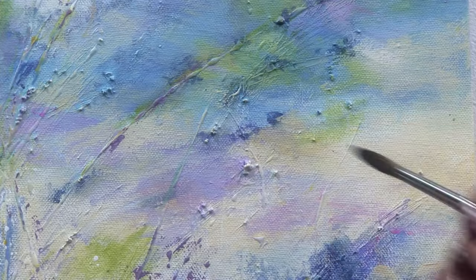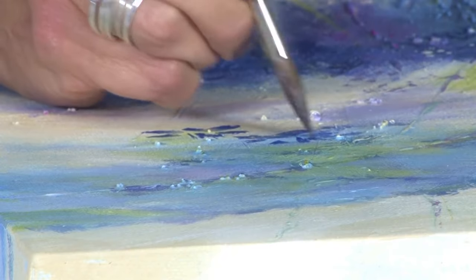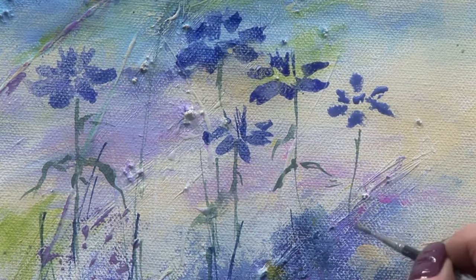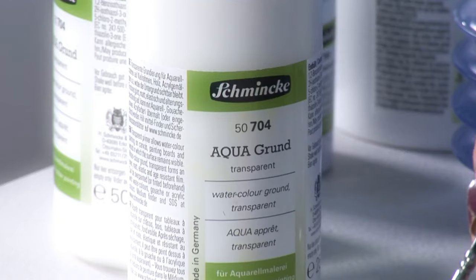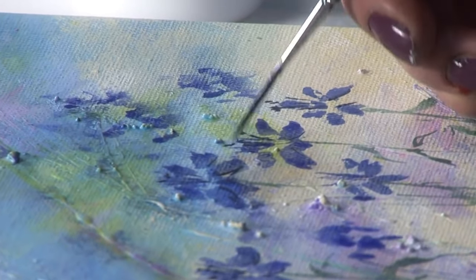Always make sure that your watercolour ground is dry before overpainting. It forms an even, matte, elastic and age-resistant film. It can be overpainted or tinted beforehand with watercolours, gouache or acrylic colours.